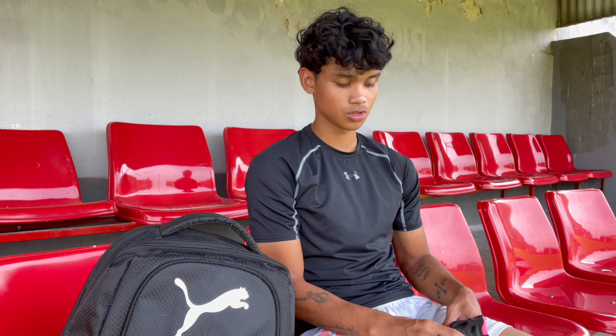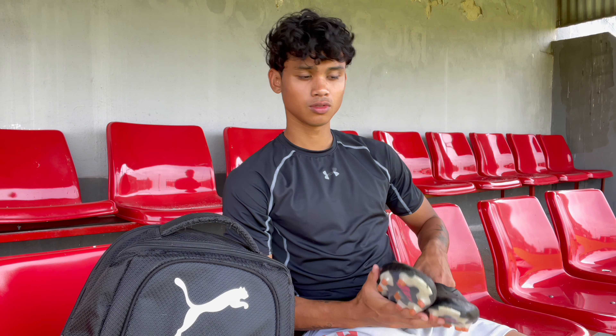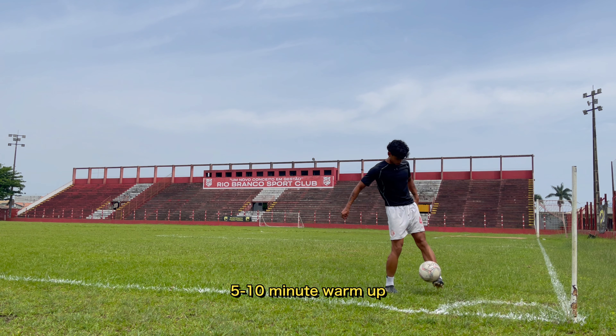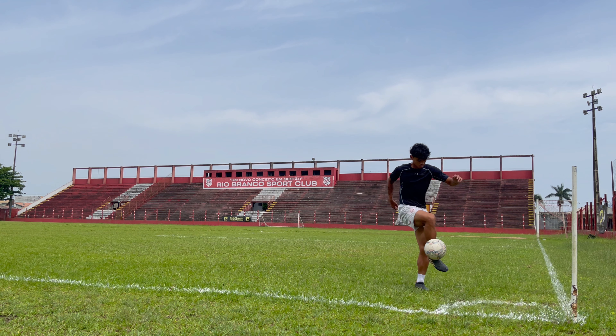Right now I'm in Brazil playing for a team called Rio Branco and we're in a league called Copa Latoral. It's a semi-professional amateur league and we're in season right now — actually in the playoffs, in the second leg of the semi-finals. So today I'm just going to show you guys what I do in a day here in Brazil, take you through my training and my team training later.